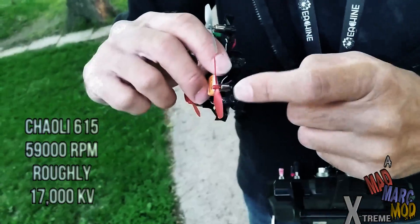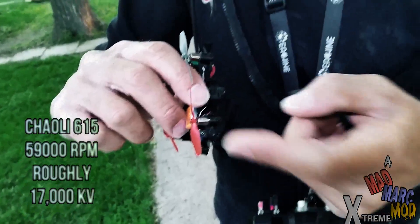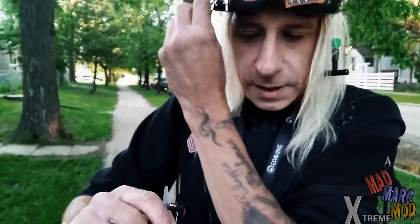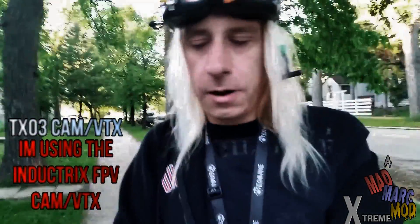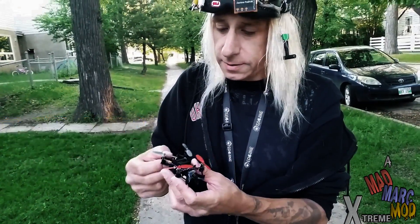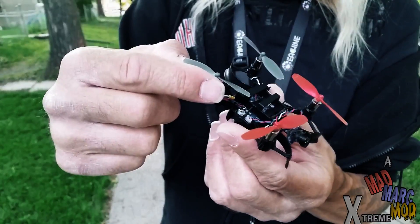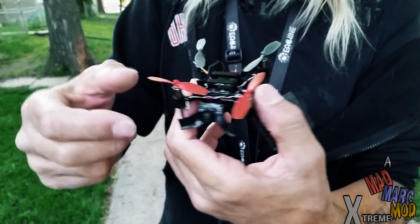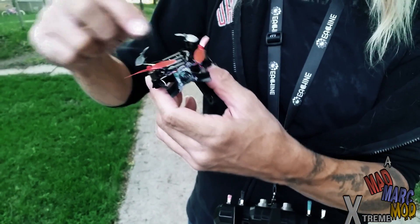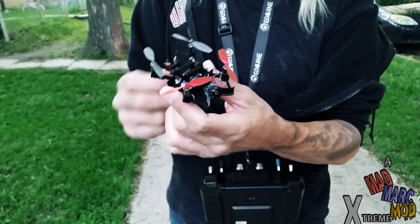The 6mm brushed coreless motors — I think they're equivalent to like 17KV or something like that — and it comes with a camera, TX-03, that's all this is, except the battery and the props. The props are from a Nano QX. This is a 5.8 gigahertz antenna right here, and then this is my 2.4 gigahertz antenna. I do get some pretty good video reception — it just depends on humidity and stuff like that.